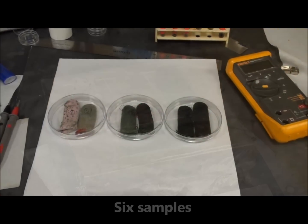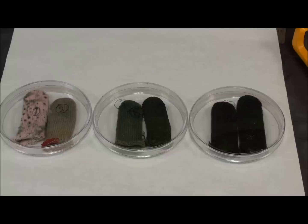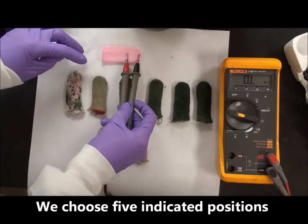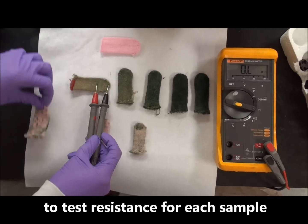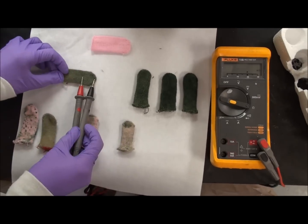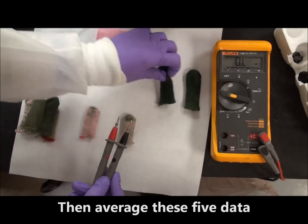These are the six samples we made. Test conductivity. The pink one on top is the original glove. In the middle, the six samples were coated with different reactant concentrations. The two on the bottom were coated in a polymerized solution.